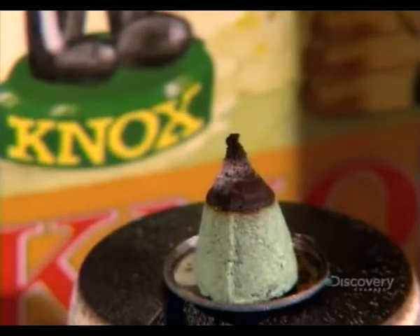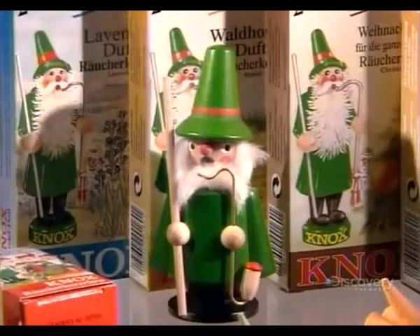All that hard work is about to go up in sweet-smelling smoke, which of course is the whole idea.